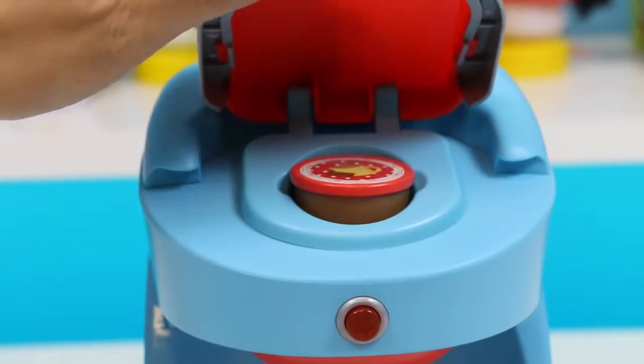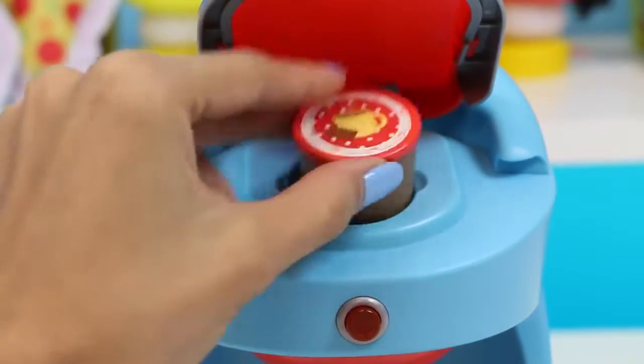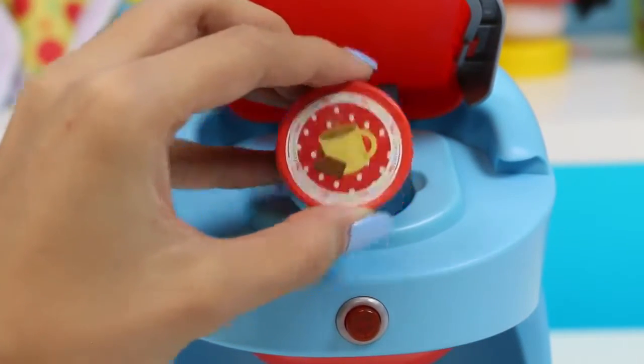In real life you would open this up and throw away the capsule once you're done, but this is a toy, so don't throw it away! That would be a waste!